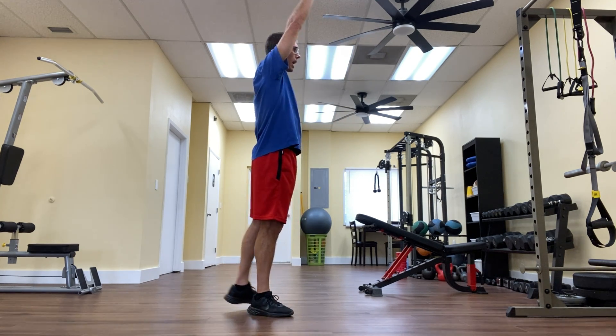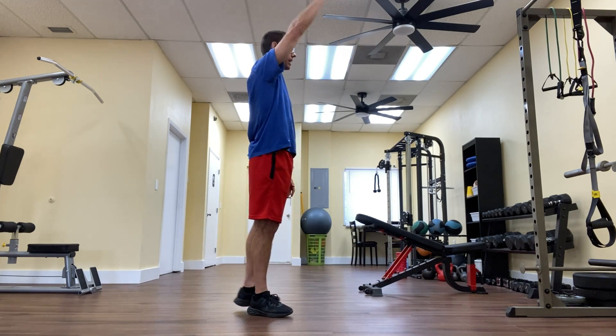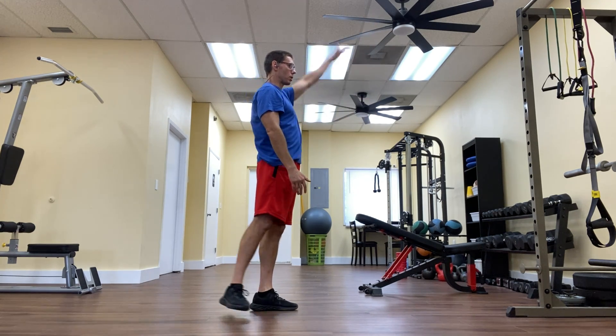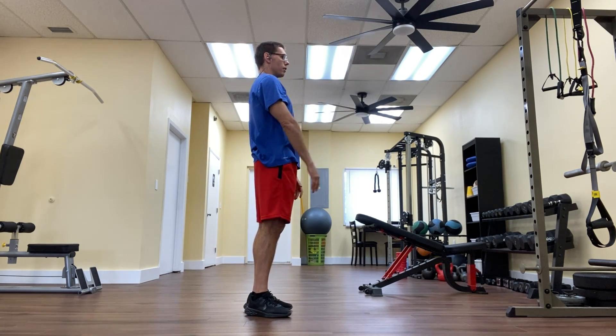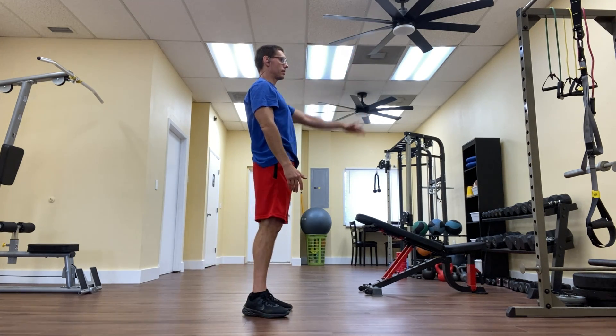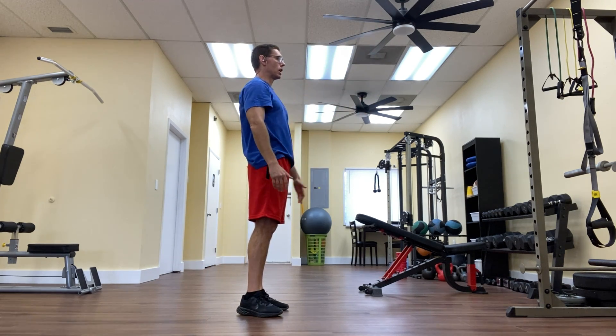I'm being very careful here not to bend my knee, so you see I'm not kicking back very far. If I bend my knee, that fires my hamstring — we don't want to fire the hamstring, we want to fire the glute on this. My foot is flexed, not pointed, so my toes are pointed toward the ceiling, which helps me fire the glutes even more.